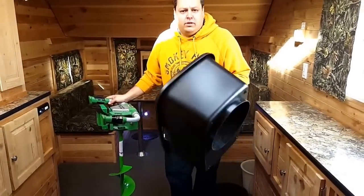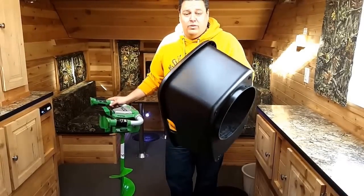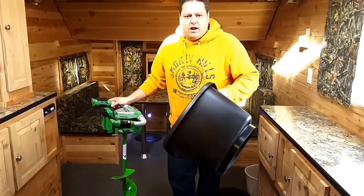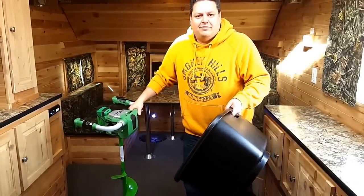If you have any questions, call the guys at Smoky Hills — we're more than happy to help you out. We have all these accessories in stock right here in Park Rapids, and pretty much anything that goes into a fish house, we'll have. Thanks a lot guys.